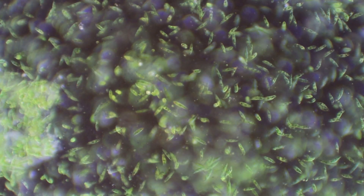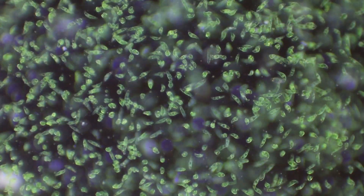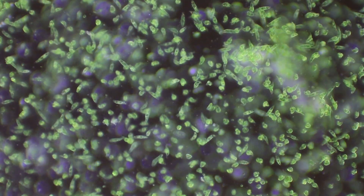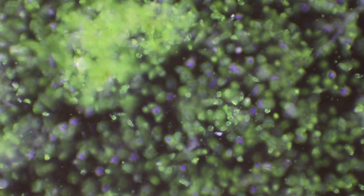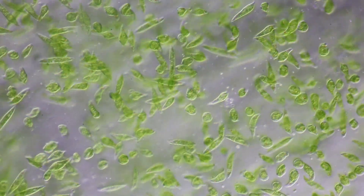But now you can clearly see those areas where they've been stuck together. This is now in oblique illumination — a very extreme oblique illumination, so it's more like dark field than actual oblique.